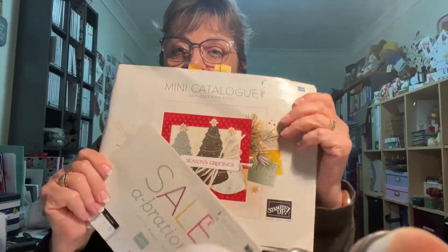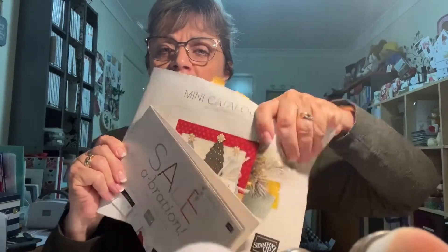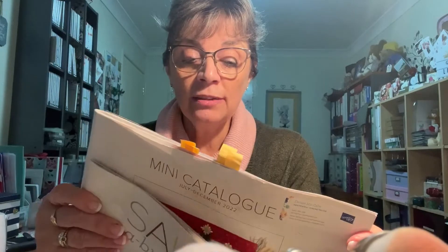Today I'm going to play with a few more things from the annual catalogue, even though the mini catalogue has gone live already and we are in Saleabration. Saleabration is running for July and August, so with any $90 product order you can choose something for free out of the little brochure.